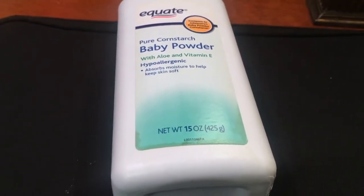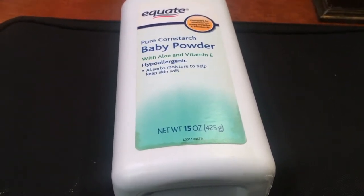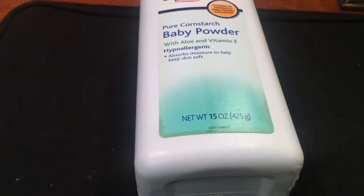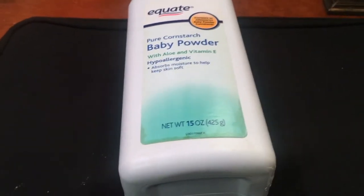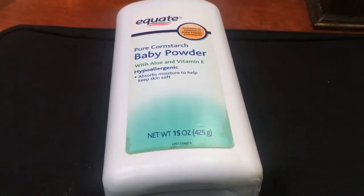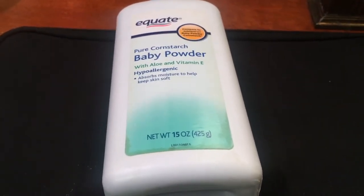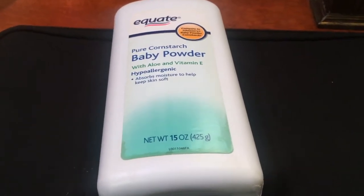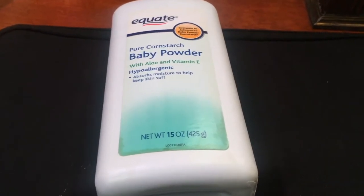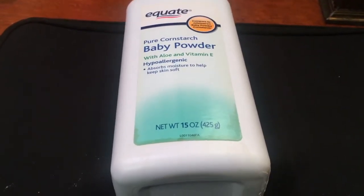I didn't start using baby powder as an adult until I was like 20, and I really started because I am a dancer and I was getting a dance degree in college. I did pointe for one of my dance classes, and pointe shoes need to be broken in or else they do not feel good. So I would take a little bit of baby powder, rub it on the outside of my pointe shoes and smash it on the ground outside. I would also put baby powder in my pointe shoes or on my slips that I wear over my toe coverings to protect my feet.